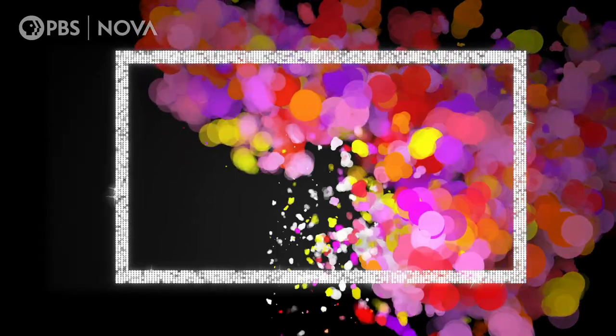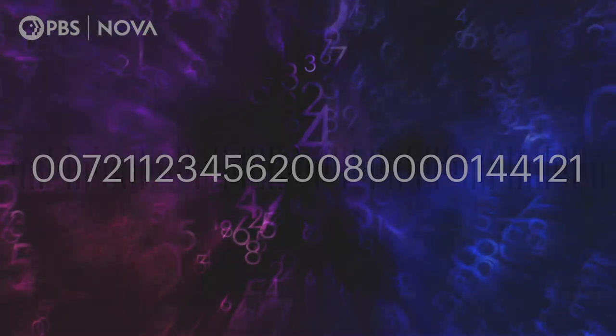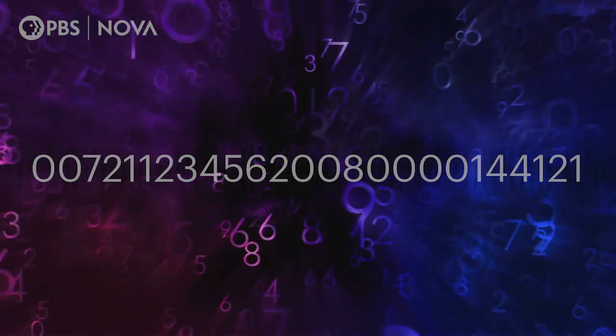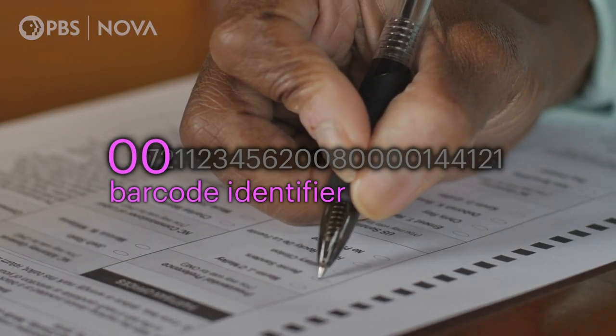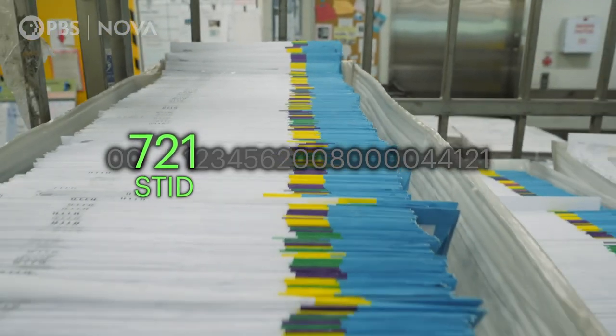And then you need the magic thing, which is the intelligent mail barcode. An intelligent mail barcode is actually an encoded string of digits. This string of vertical bars is code for a 20 to 31 digit number that contains a wealth of information about each envelope. The first element in that barcode is something called a barcode identifier — for election mail, it's usually two digits, usually zero, zero. The piece that follows that is the Service Type ID, or STID.